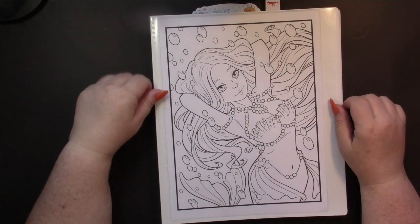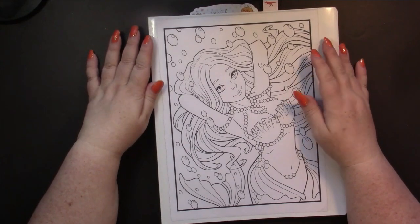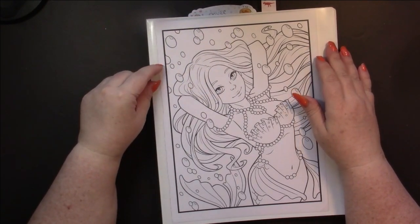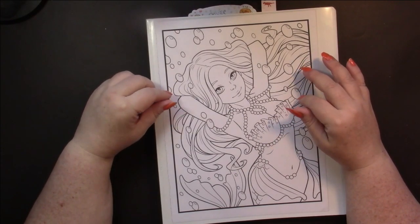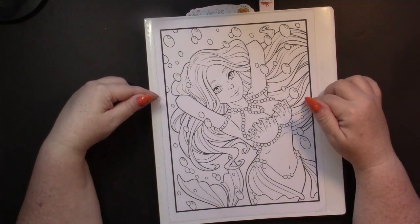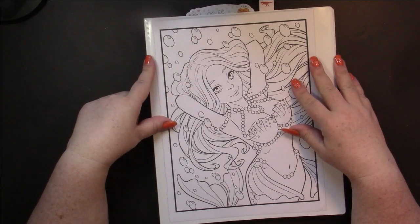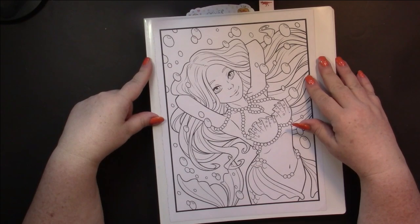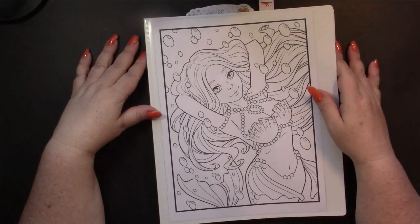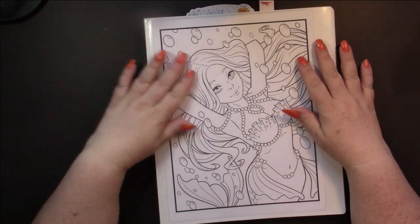I knew I was going to work out of this book. This is 'Mermaid' with no S by Jade Summer. They have a 'Mermaids' with an S that comes in line art and grayscale. This one without the S so far only comes in line art. I'm picking this book because it is my spin-the-wheel book to work in, so it doesn't have anything done in it yet. But as soon as I color in this, I definitely expect Jade Summer will grayscale it because they've done that to me before.